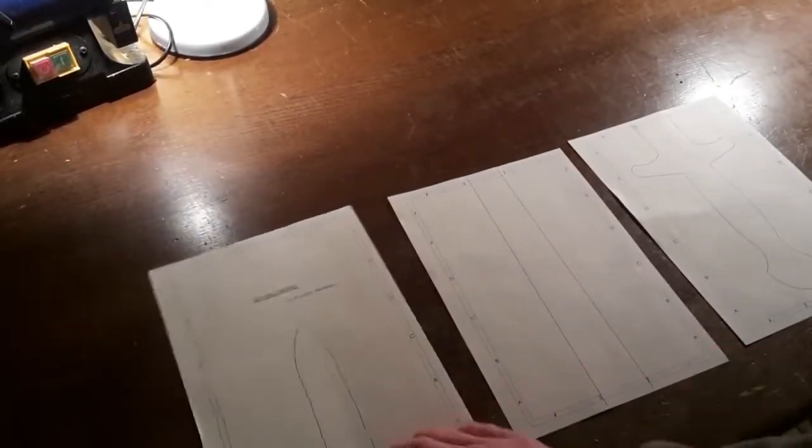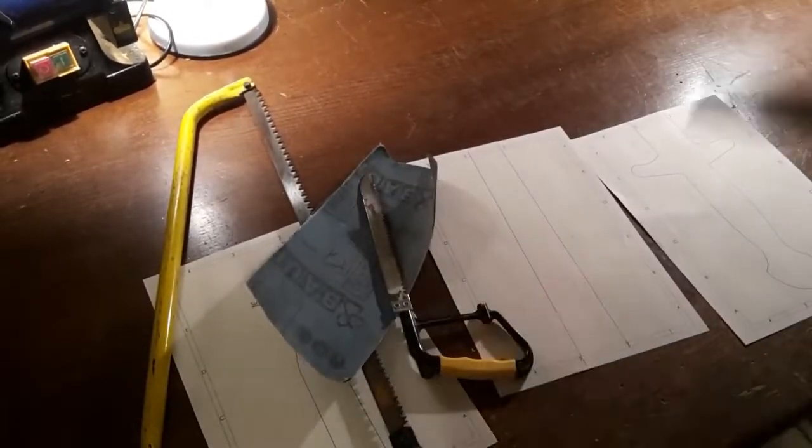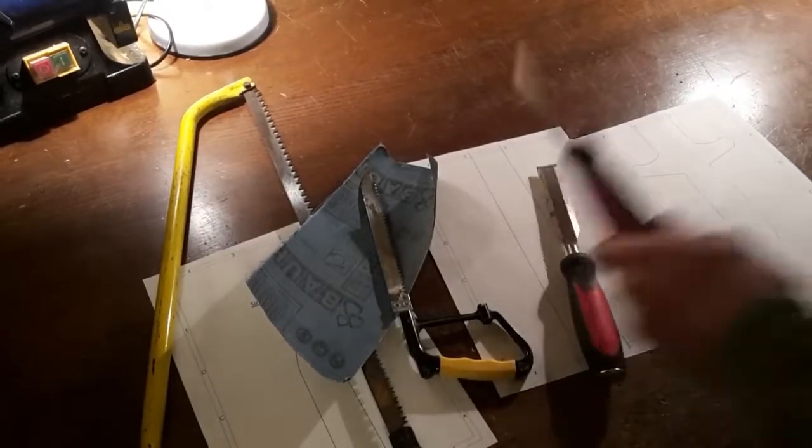To make the sword you'll need the templates, some tools like a saw, a chisel and/or a wood plane, some sandpaper, maybe a rasp, and a wooden plank. In my case it's a plank from an old pallet.